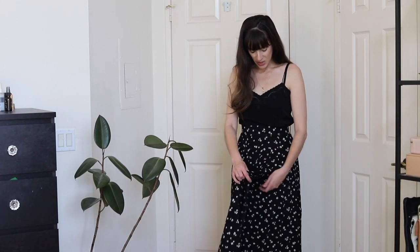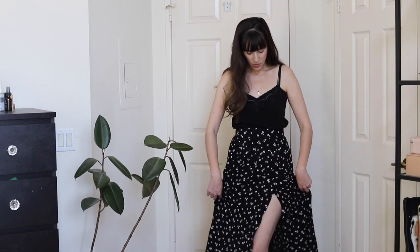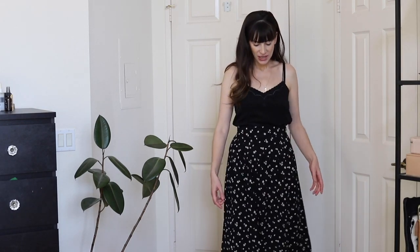This skirt also has a little slit in it, and I like this slit because the fabric kind of overlaps it, so it stays closed easier. You kind of have to pull the layers apart to get to the slit. I think this is still a good skirt in cooler weather because it will stay pretty closed, and you can't even really tell it has a slit — it just gives it a little more movement.